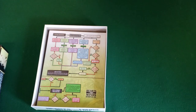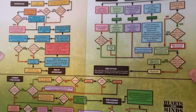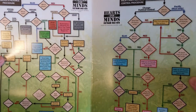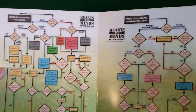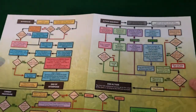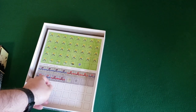There are two player aid cards — same thing, two of them, which works well. There's also what I think might be the solo bot flowchart. It doesn't explicitly say 'solitaire flowchart' on top — it just says Hearts and Minds — but that's usually what these look like, so I assume that's what it is. We'll figure it out when I'm playing.